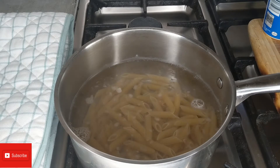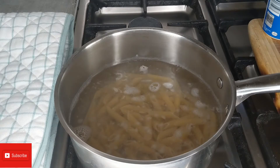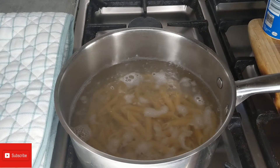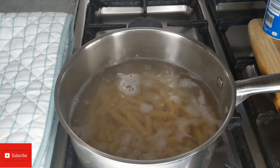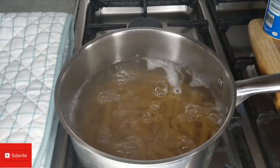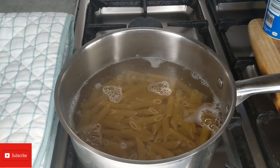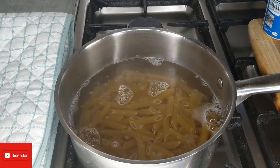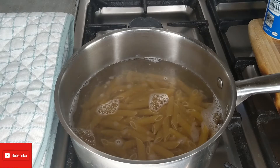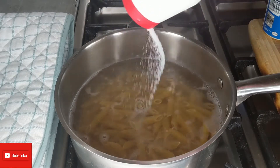So here I'm gonna add two cups of pasta — I've already put one cup in, I'm gonna go ahead and add another one. You can get pasta in different shapes. So I've got two cups of pasta in there and the water is boiling, and I'm gonna go ahead and add a teaspoon of salt.